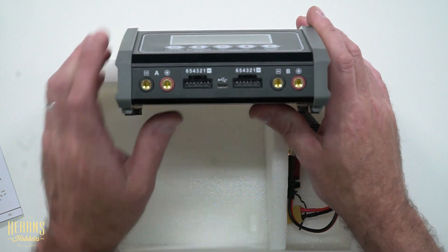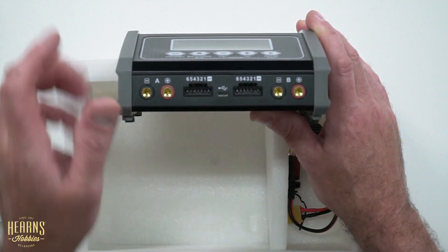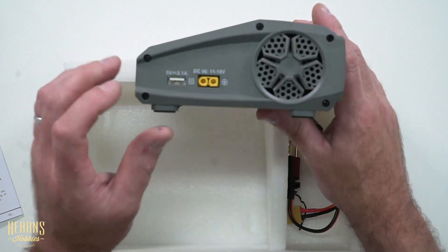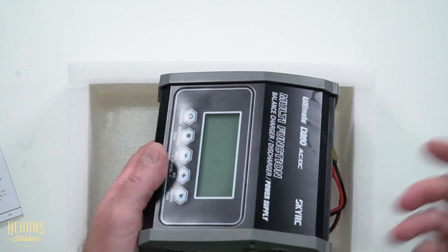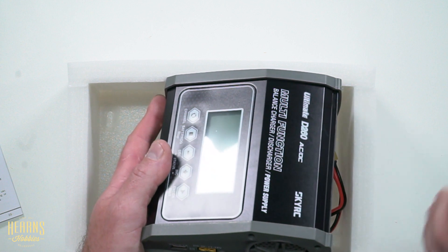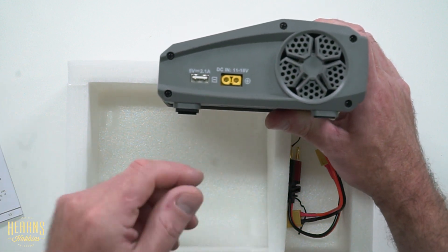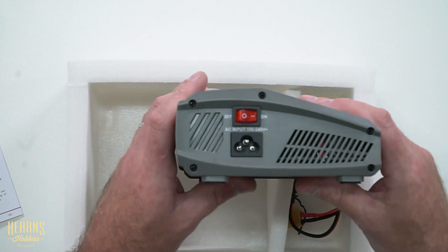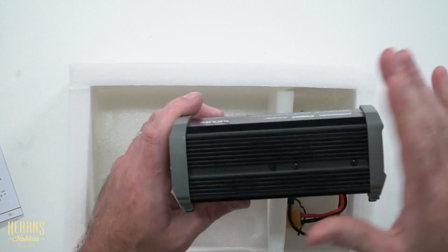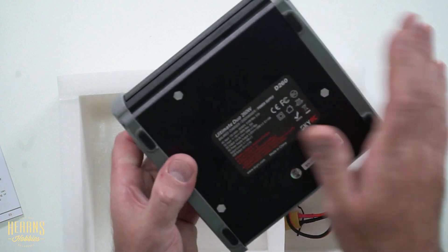On the front we've got our two charging ports with inbuilt charger leads — an A port and a B port — and up to 6S balance ports each. On the side, there's a USB output of 2.1 amps, which is really handy if you need to charge your phone. We've got a DC input, so the charger is AC-DC, meaning you can operate it from a 240 volt power point or from a DC input such as a power supply or 12 volt car battery via an XT60 plug. On the other side, we've got the power switch and AC input. On the back, there's a nice big heat sink, a fan, and ducting to keep everything running cool.